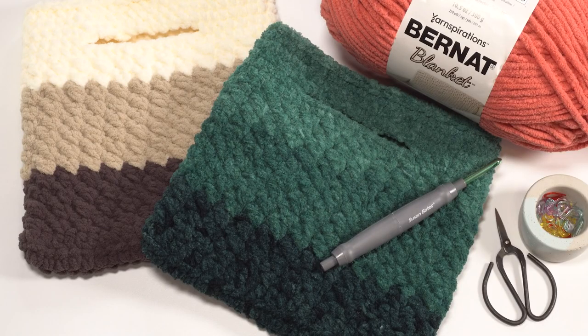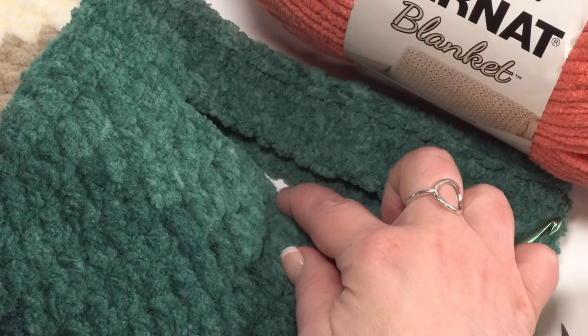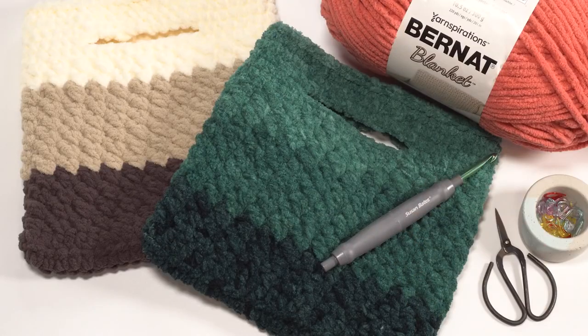When finished, these bags are approximately 10 inches by 10 inches laid flat and feature an integrated handle for easy carrying. The fabric itself is quite tight so you shouldn't need a liner, but you could absolutely line them if you prefer. Let's get started making a chunky blanket bag together.